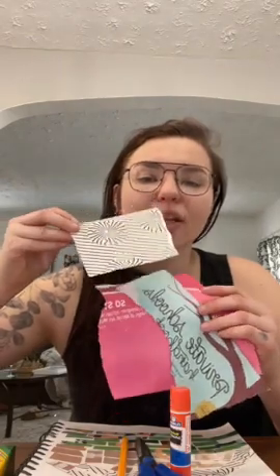You'll need something to collage with. I went around to my magazines and ripped out any big patches of color. I have pink, I have blue, and I had this funky thing that came in the mail — this black and white stripe. So you'll just go around and rip out some different chunks that you can collage with.